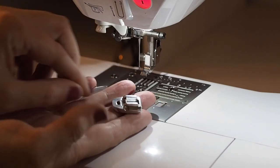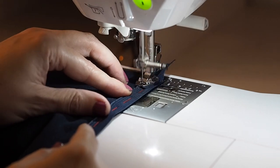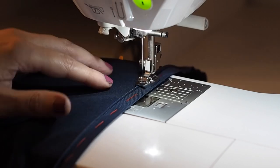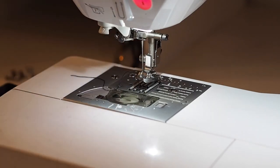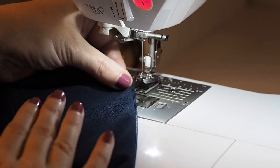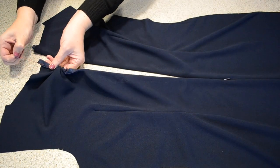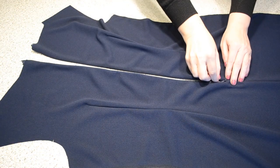Now to sew — for this one I'm using my concealed zipper foot. It has a little groove along the bottom that the zip teeth slide through, helping to get the needle as close to the teeth as possible. Taking this nice and gently the whole way up. Backstitching to start and backstitching to finish. So that's one side complete — I'll do exactly the same on the other. I just need to remove those hand tacking stitches. Very happy with this.